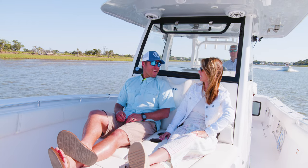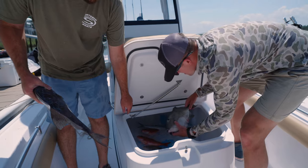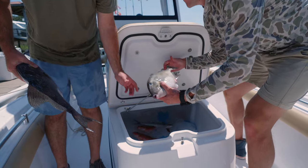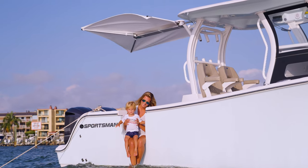In some of our models, we have designed longer chaise lounges for large fish boxes and coolers underneath. Finally, the console provides the mounting location for T-tops and fiberglass hardtops. Now that we understand what goes into designing a console, let's see how they are made.